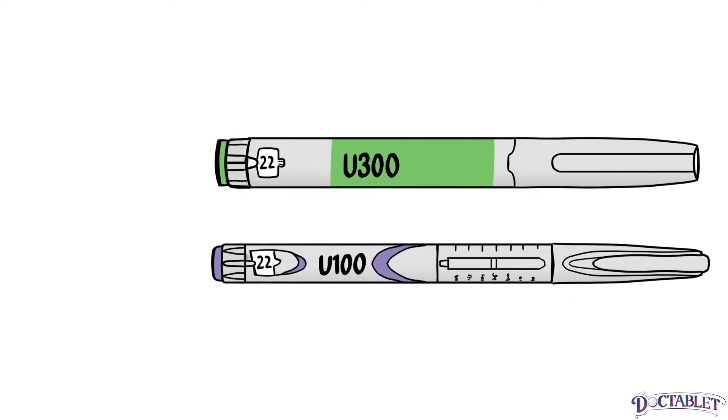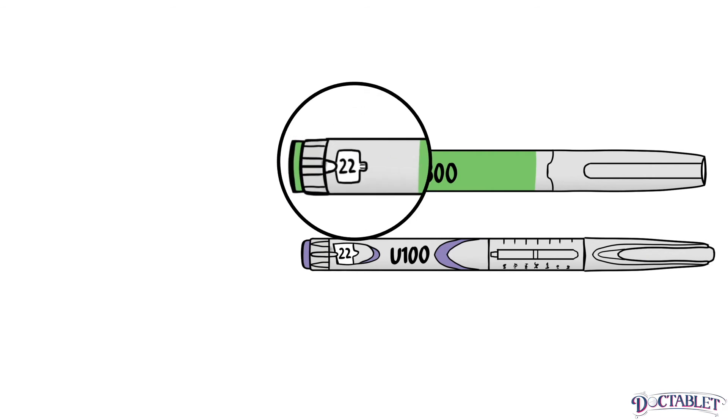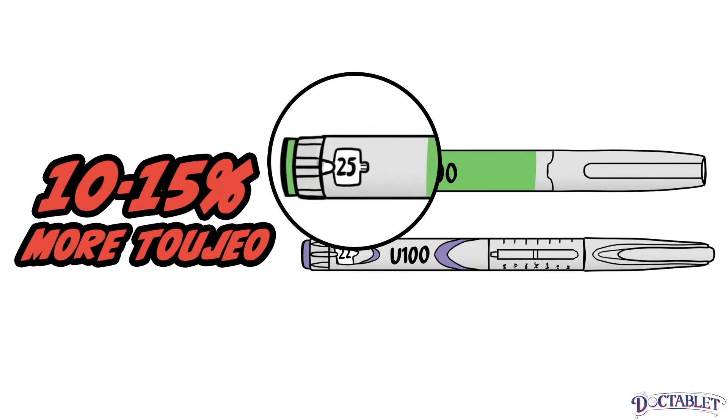You might start at the same dose, but studies show that over time you're likely to need 10 to 15 percent more Toujeo to achieve the same fasting blood sugar control as compared to Lantus.